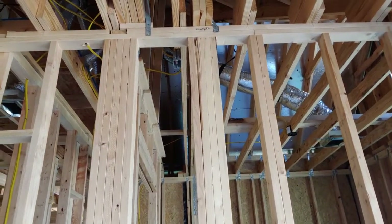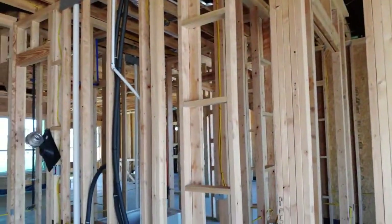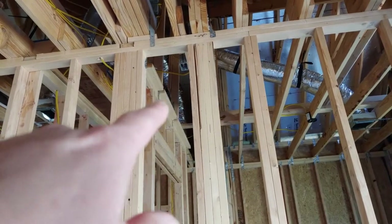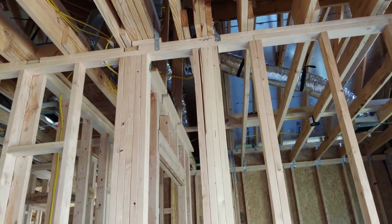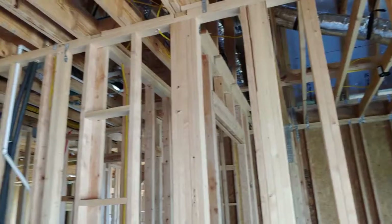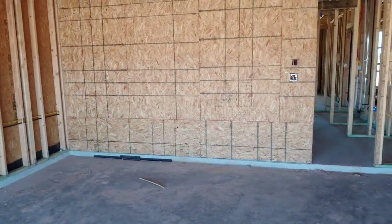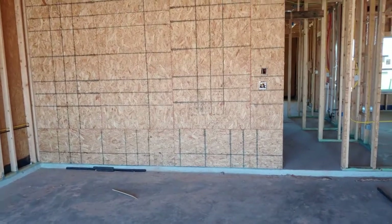If you get an inspector they'll take a nice picture of it, or I'll just tell the construction manager to fix that — it's no big deal, super easy fix. Lots of good stuff and we just got into the garage.